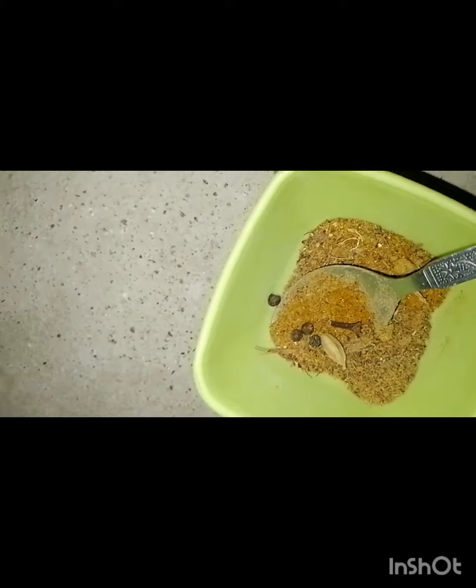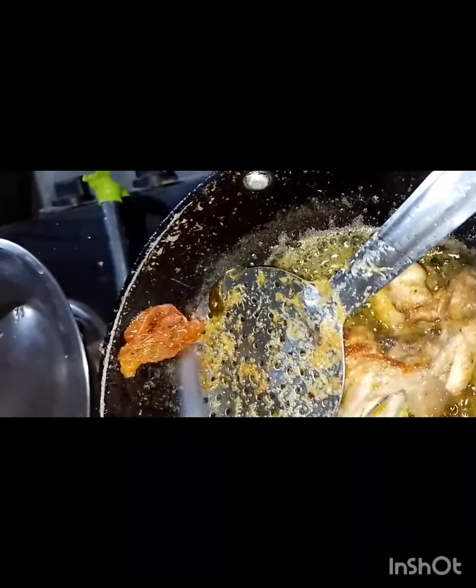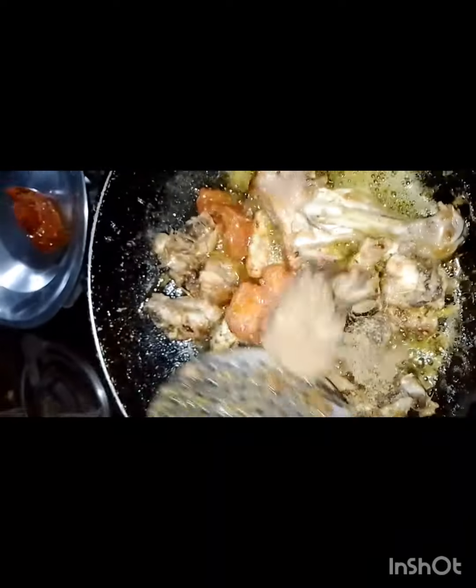After cutting the tomatoes, you will peel them off and remove the skin with a knife. Then you will add the masala and mix it well.